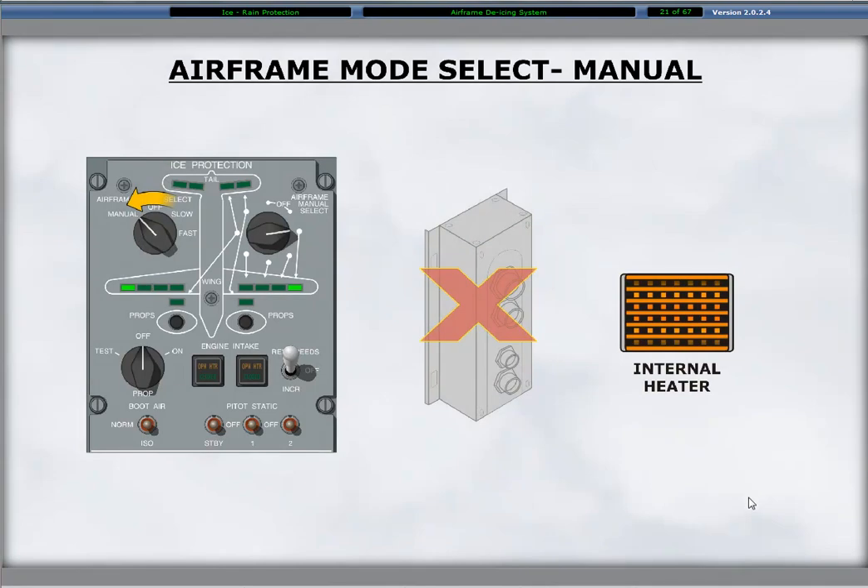Continuous activation of the dual distribution valve heater elements in the event of a TMU failure is possible by selecting the airframe mode selector switch to the manual position.